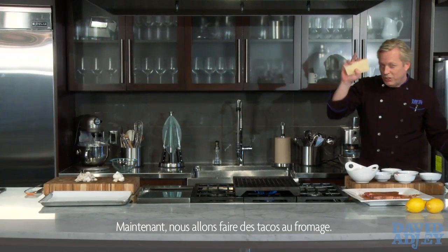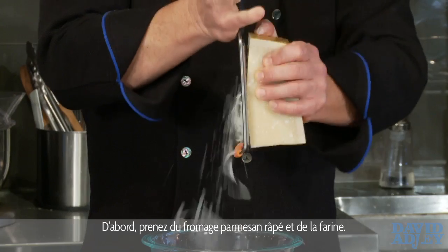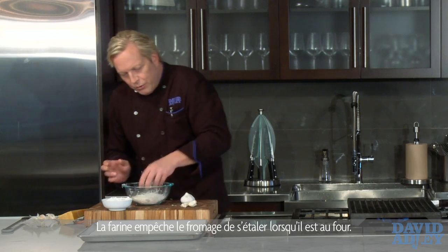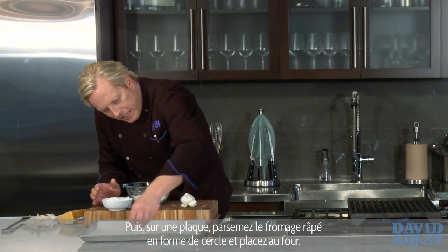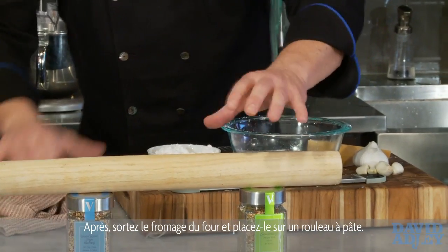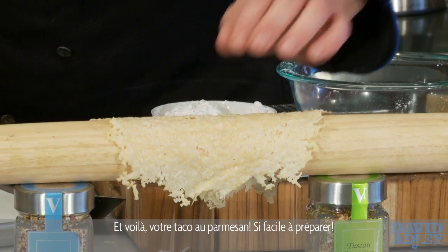I'm going to make a real simple cheese taco, and it's as simple as this. Take great Parmesan cheese — see how it's grating down like that. A little bit of flour in there, dusting it. The reason you want to flour it is that it will help keep the cheese from running into an oil slick when it goes into the oven. Take a baking sheet with a non-stick lining, make about a seven-inch circle, and down in the oven. Take a wooden dowel or rolling pin, get it up off the counter, and it'll just start to set up on its own. And that is a cheese taco.